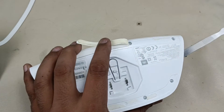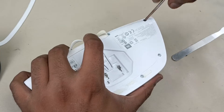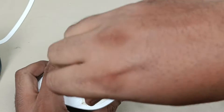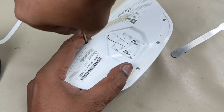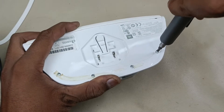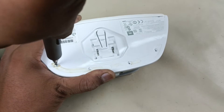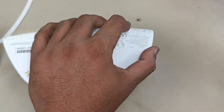Done. There are 8 screws and I am going to remove all 8 screws.